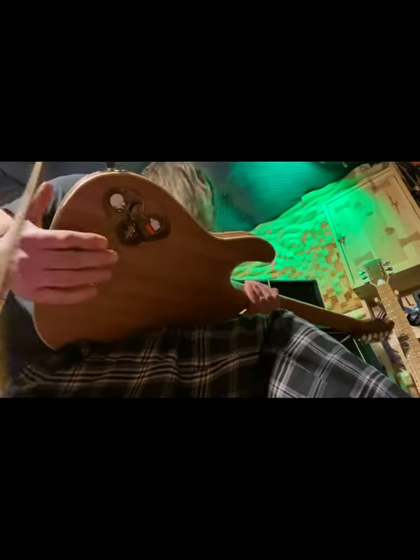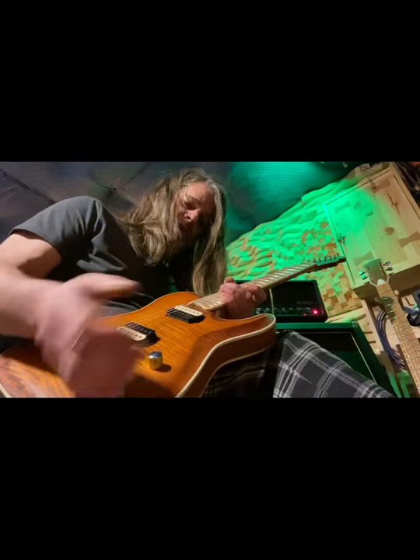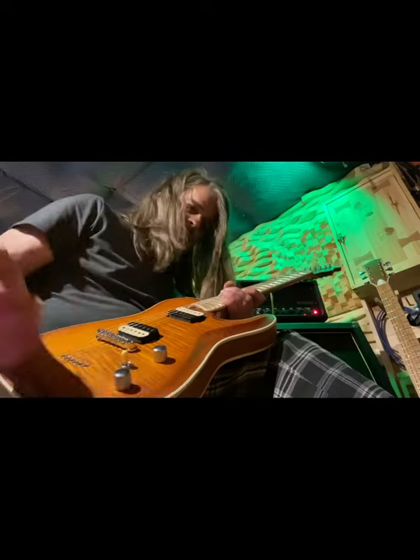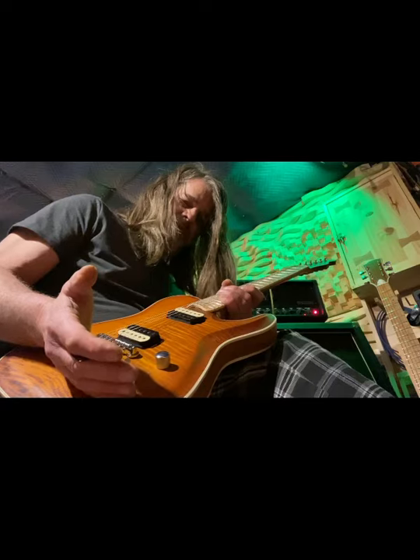I still have to make the access cover. There's a 47 microfarad tone capacitor. These pickups respond really well to the volume — it cleans up really nice. And it's like having a built-in boost rocket if you have the gain up, and you have complete control over that.